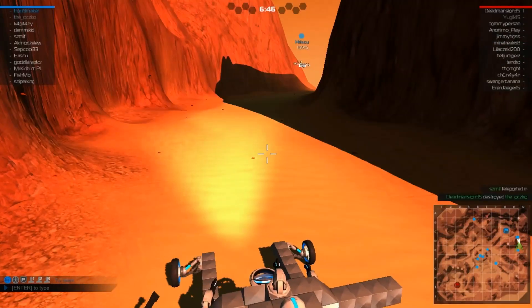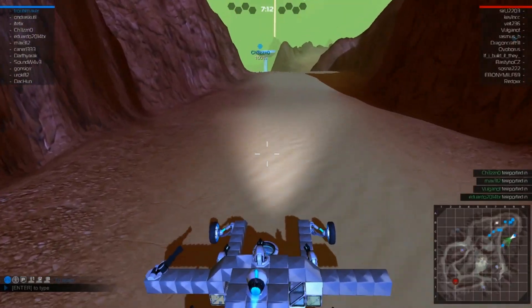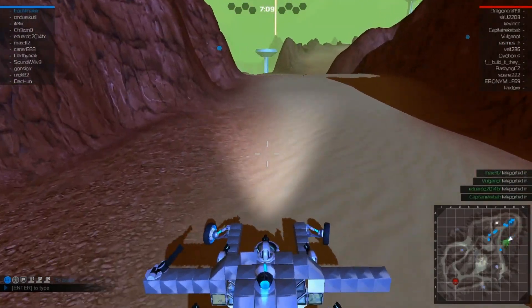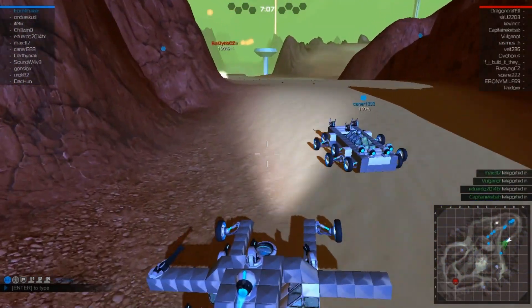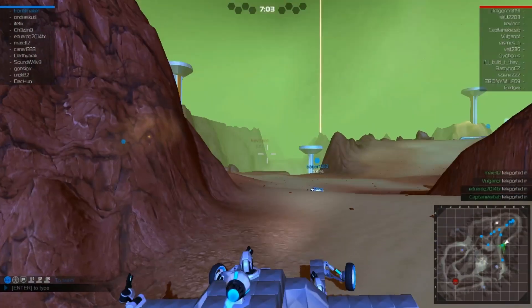I was just way too heavy for the amount of power my wheels had, so I bought a slightly better wheel, tried it out, and boom shakalaka — I was able to climb mountains, which was great. But then I started running into a new problem.